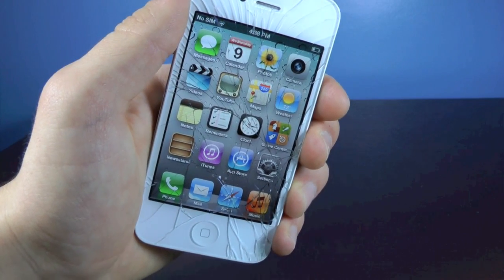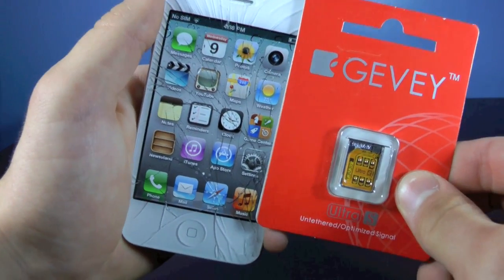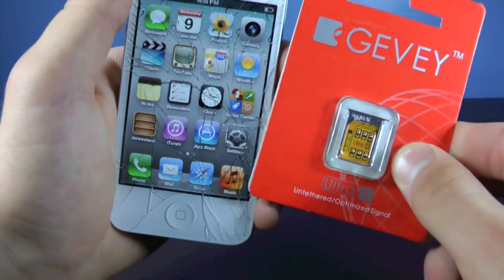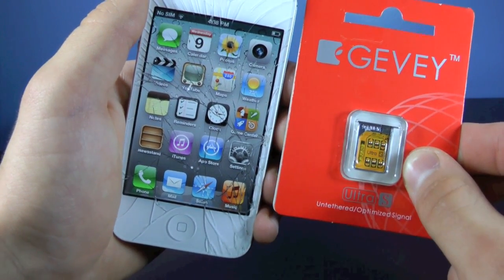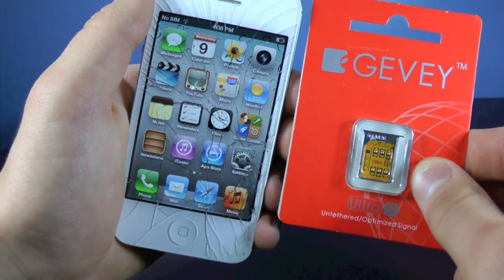Hey guys, EverythingApplePro here, and in this video I'm going to be showing you guys how to unlock your iPhone 4S using the Gevey Ultra S on firmware 5.1.1, 5.1, 5.0.1, and iOS 5.0.